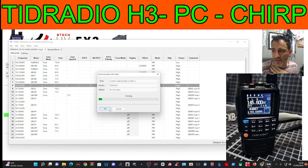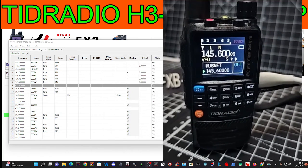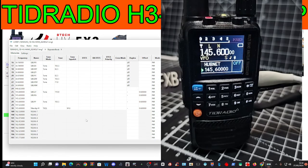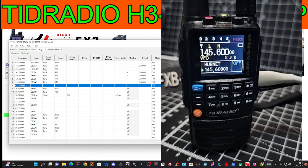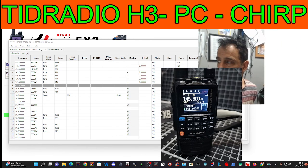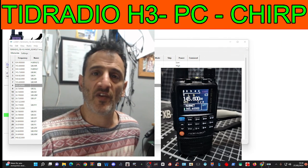It uploads back all via our USB-C cable — I'm impressed with that. And of course you can copy and paste to other radios. Thanks for watching, all the links will be in the description. Bye for now — need to charge it up! 73, all the best.